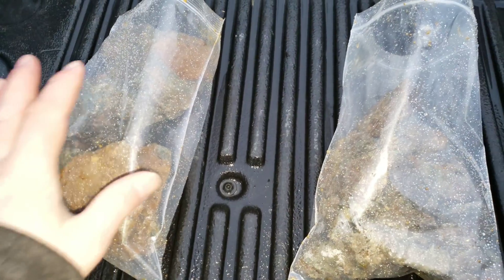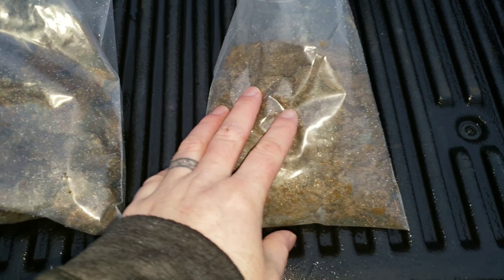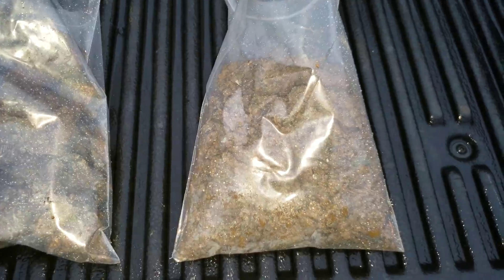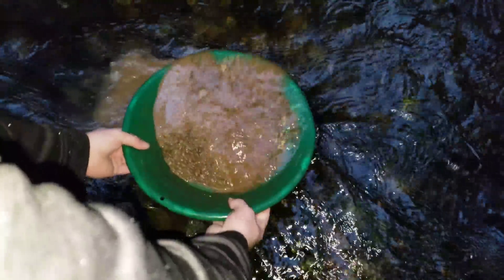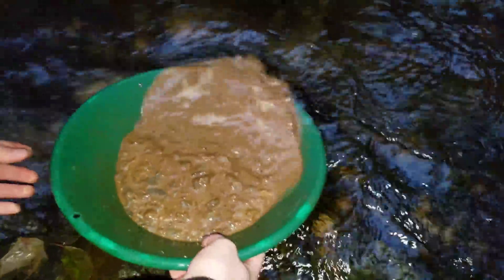More here. Sample number one, sample number two, sample number three — this is going to be the one we pan out. So let's head down to the creek. There is going to be some decent gold in here; we saw some nice little specks.